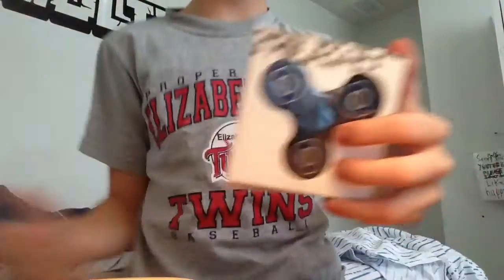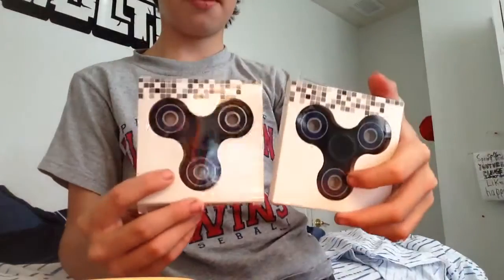Hey, what's up guys! It's Springsy, and today we're doing an unboxing video with fidget spinners right here. It's cool, so yeah.